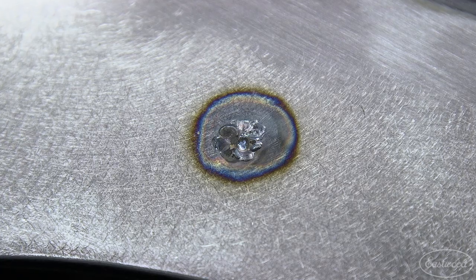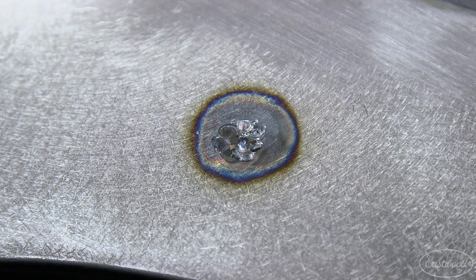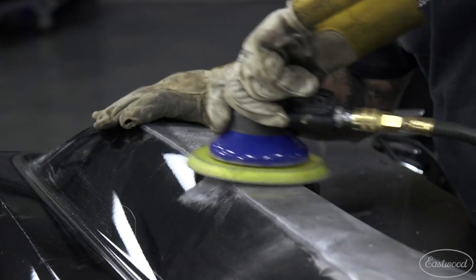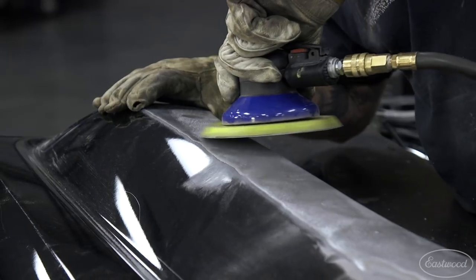It will then be left with a nearly flush repair that will only take minor sanding to blend into the panel. You can then take a sander with 40 or 80 grit paper and knock down the welds until they are all flush.